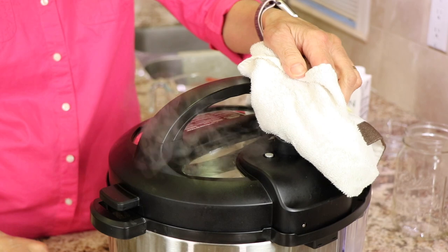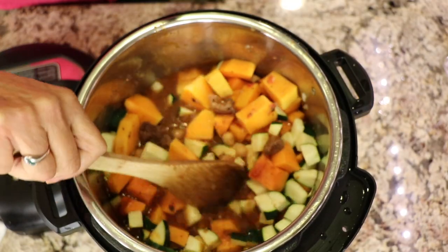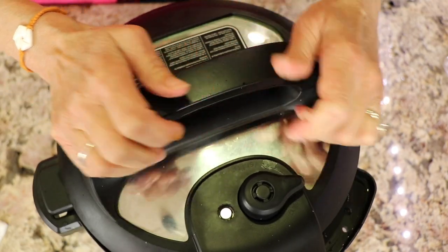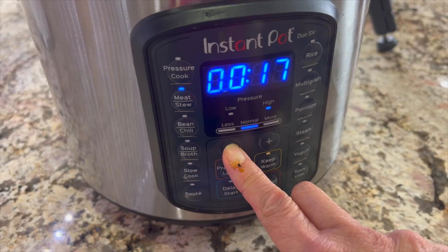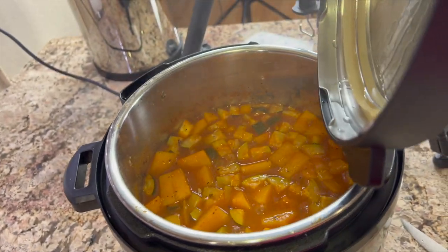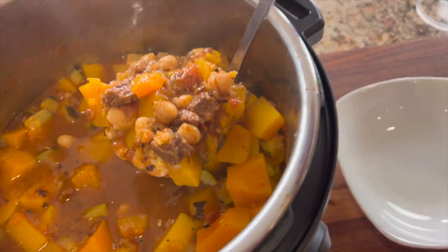After 20 minutes, do a quick release and then we'll add the zucchini, because we don't want that to get too mushy. We'll cook this again on high for 15 minutes. After another 15 minutes of cooking, do a quick release and here we go — this is our stew. If only you could smell my kitchen right now.